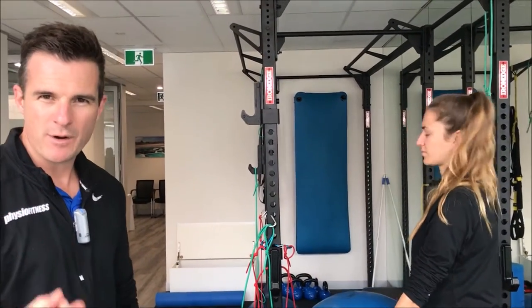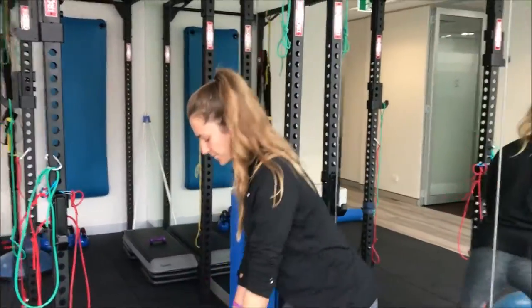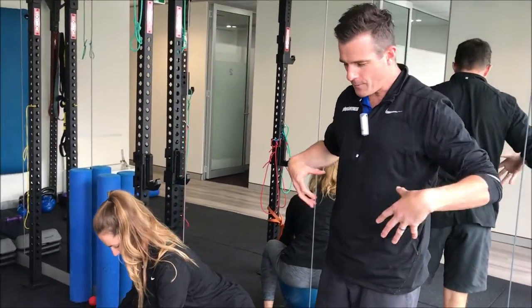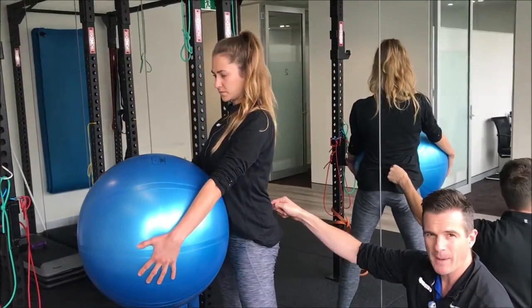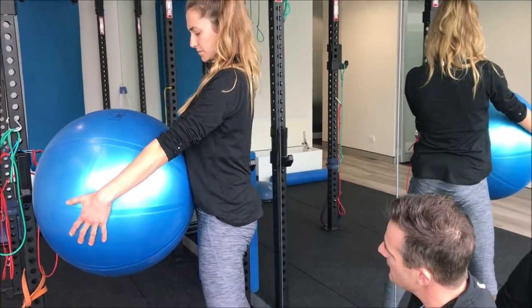When she comes down into position, her core needs to be switched on — she does a quick breath out, drifts her pelvic floor up and in, then as she comes up she grabs the ball and keeps a nice straight back. All the power comes from the hips and knees.